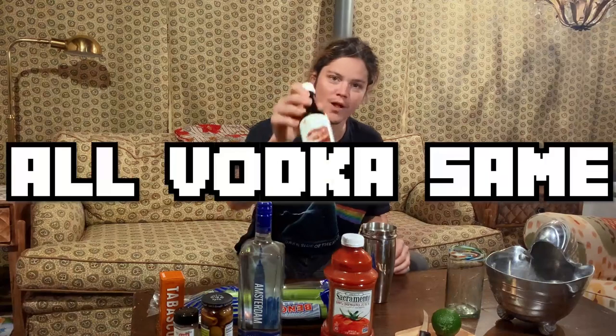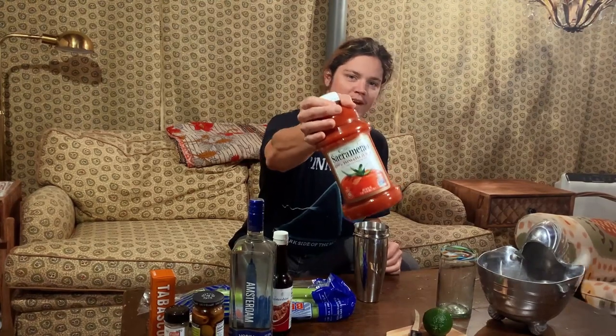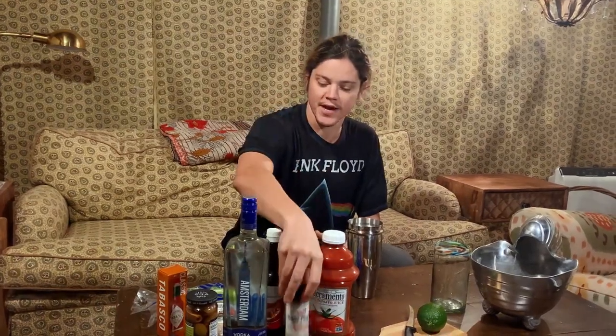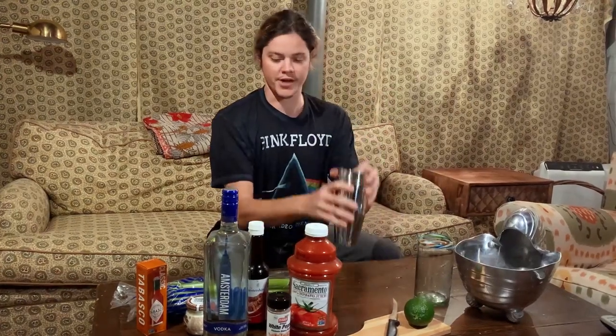Not the cheapest, but not whatever — all vodka is the same. Worcestershire. This is the purest tomato juice I can find. You don't want any of that fancy mixer, just get regular old tomato juice. Tabasco, horseradish, white pepper — fine white pepper. White pepper is just regular pepper without the shell. And then cocktail olives, the big ones with the pimentos. Lime, ice, shaker. Let's go.